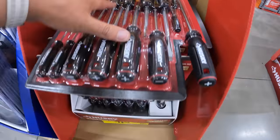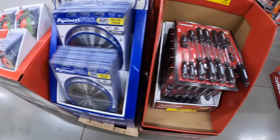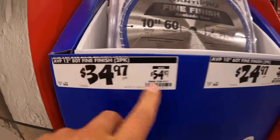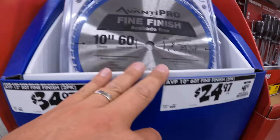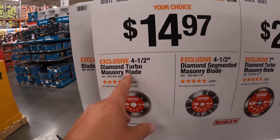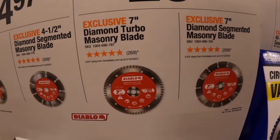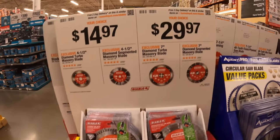That's actually a great price — $11, was $19.88, for a 15-piece screwdriver set. Not bad. $34.97, was $54.97, for a two-pack 12-inch by 80-tooth blades, and $24.97, was $41.97, for the 10-inch 60-tooth fine finish blade. They do have some masonry blades — $14.97 for the 4.5-inch turbo masonry blade or the segmented masonry blade, and the same for the 7-inch turbo and segmented — $29.97.